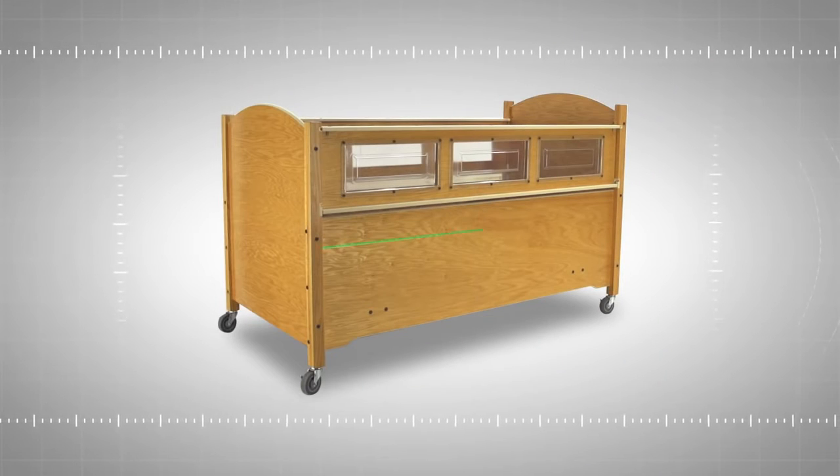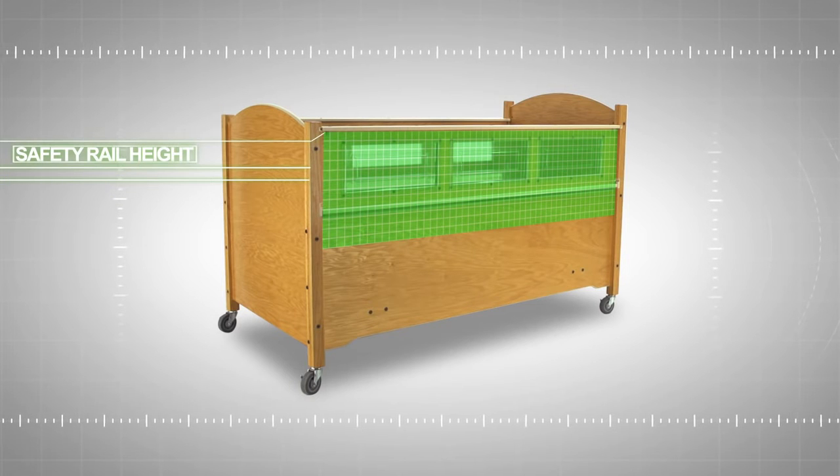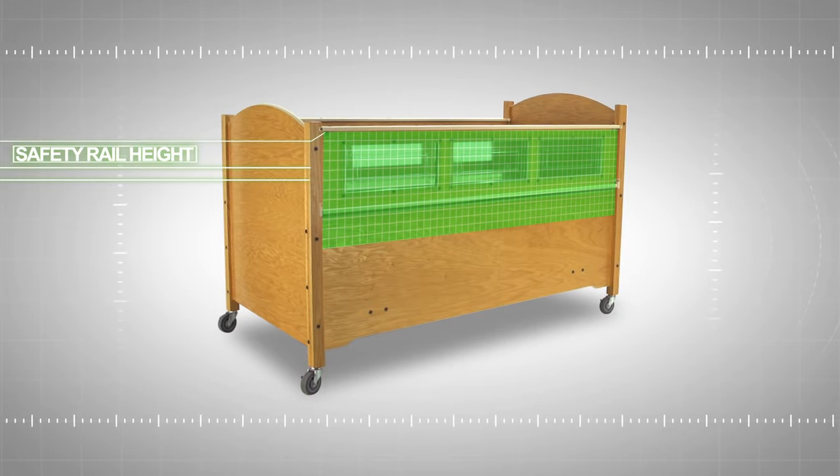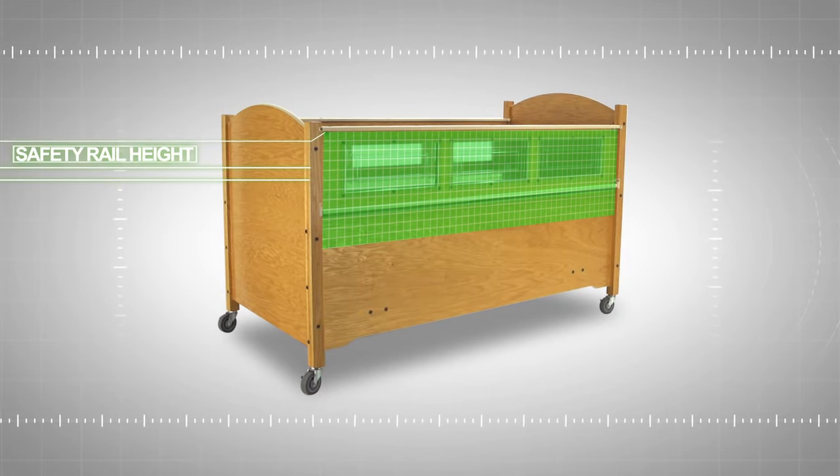Safety rail height refers to the distance from the top of the mattress to the top of the safety rail while in its upright position. It's important to keep in mind when assessing the level of safety rail protection an individual requires.